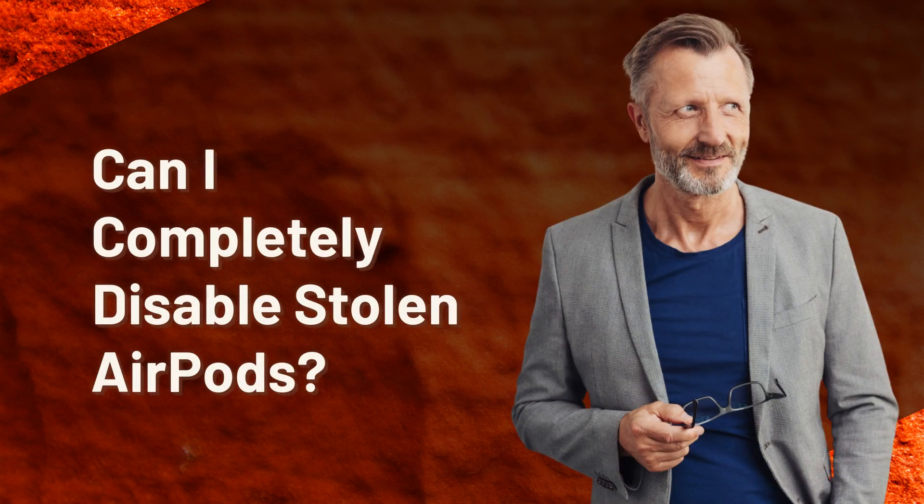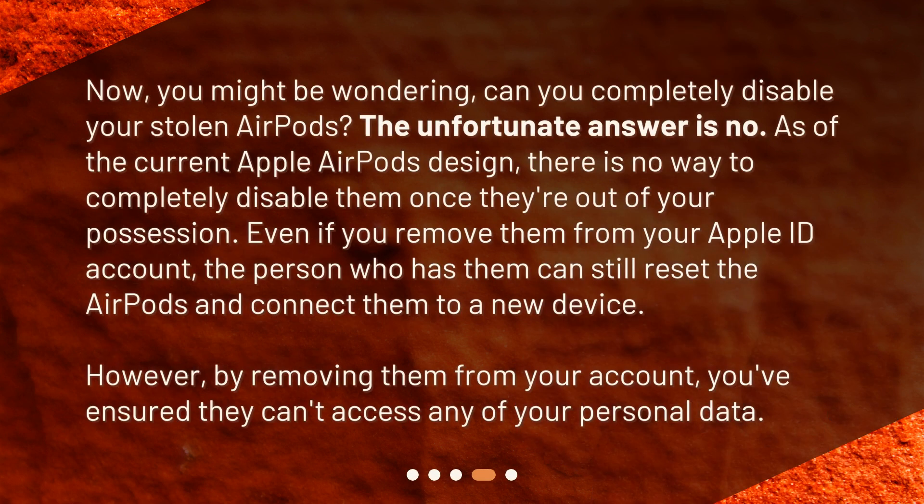Can I completely disable stolen AirPods? You might be wondering — can you completely disable your stolen AirPods? The unfortunate answer is no. As of the current Apple AirPods design, there is no way to completely disable them once they're out of your possession. Even if you remove them from your Apple ID account, the person who has them can still reset the AirPods and connect them to a new device. However, by removing them from your account, you've ensured they can't access any of your personal data.